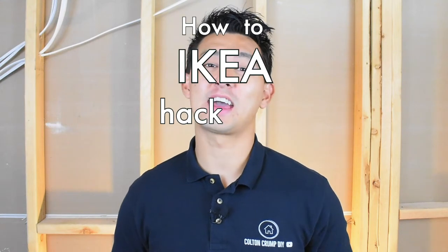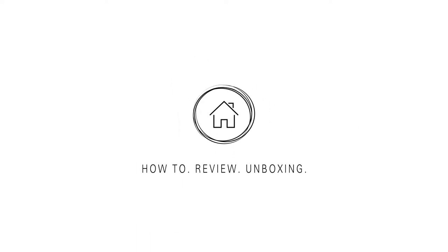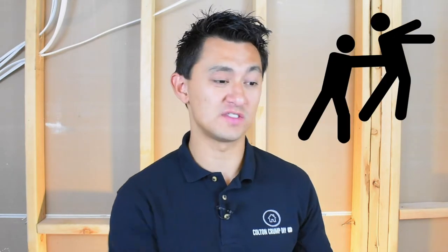Today I'm going to demonstrate an Ikea hack to install a recessed shelf. Welcome to today's video. My name is Colton and today I'm going to be demonstrating one way that I repurposed an Ikea cabinet, found some empty space in one of my walls, and I took that Ikea cabinet and just shoved it in there. I go through some of the steps pretty quick.